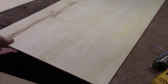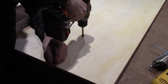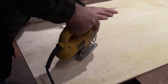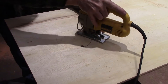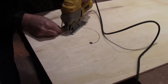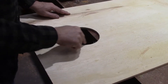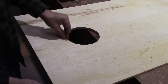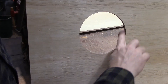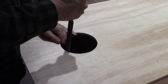I'll mark the next one. Put a piece of waste stock underneath your circle, then drill a starter hole. You can see that little bit of tearout — that's why I wanted to do this on the bottom, because on the top there isn't any tearout. My hole's a little uneven, so I'm going to take a half-round rasp and clean that up just a little bit.